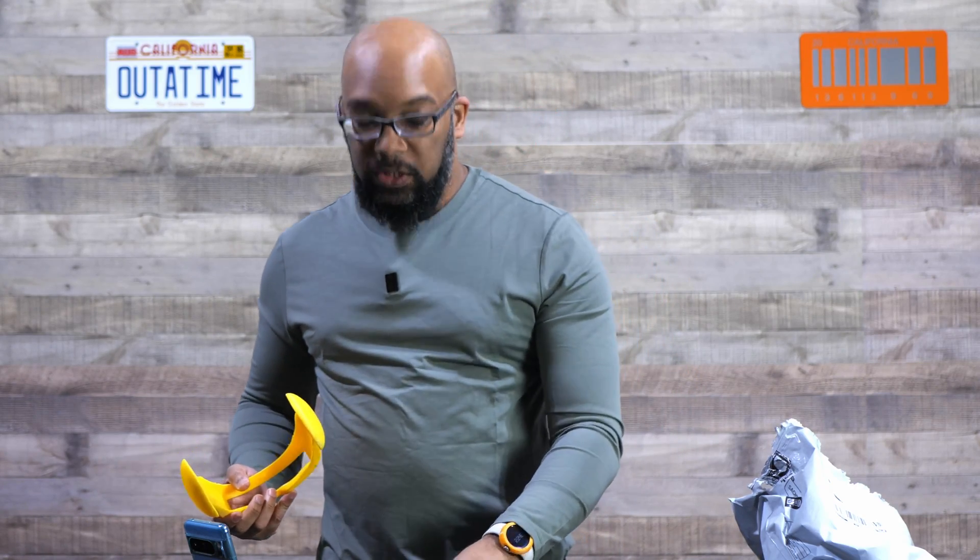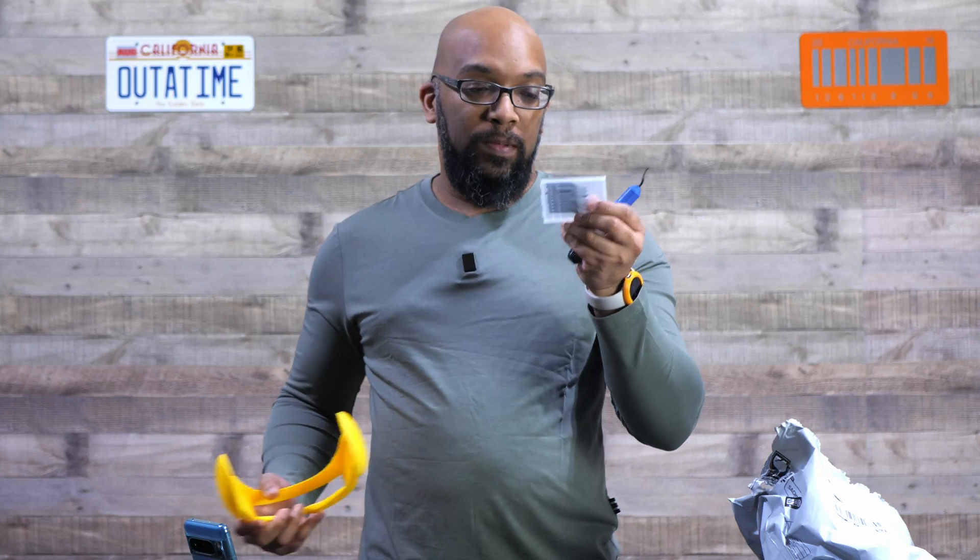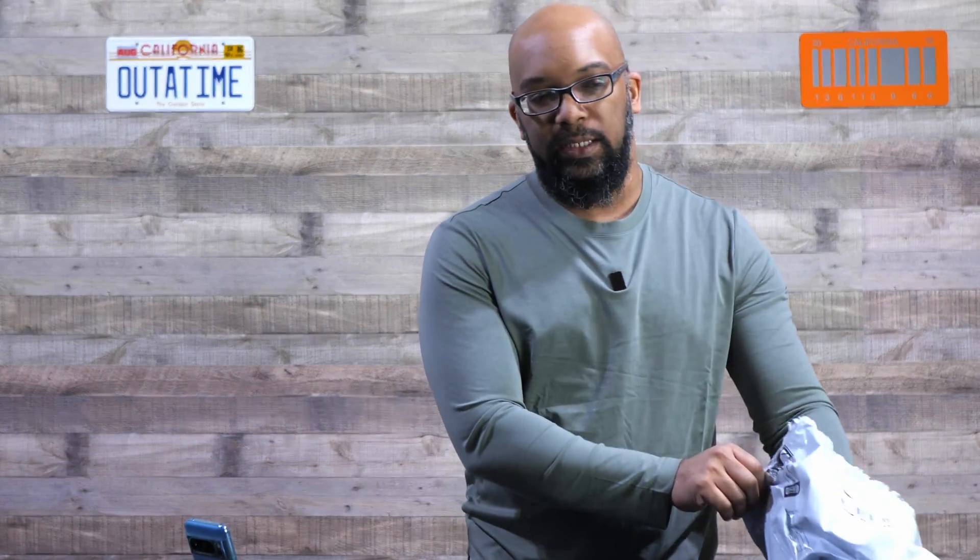This is not electronic — it's manual — but you do get 10 blade attachments. That is something that's good to have around, because you're always going to have little bits and pieces on 3D prints that don't come out as smooth as you'd like.